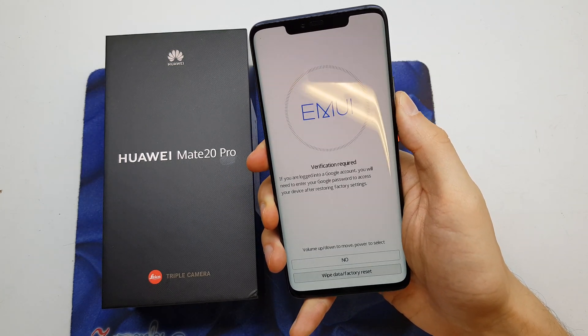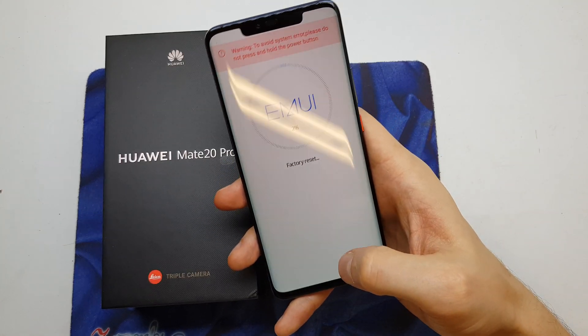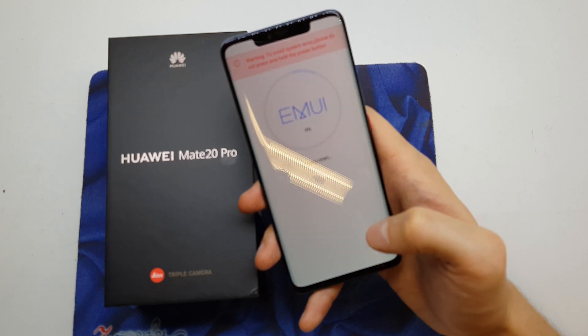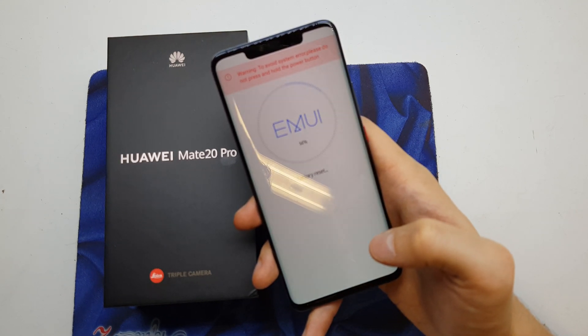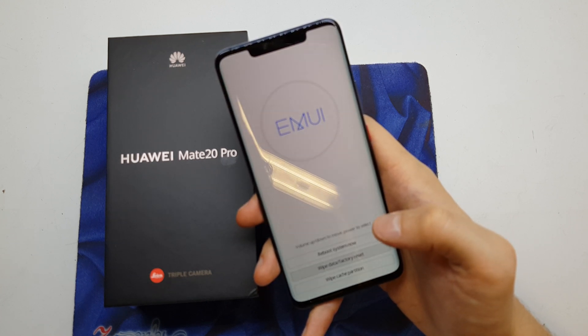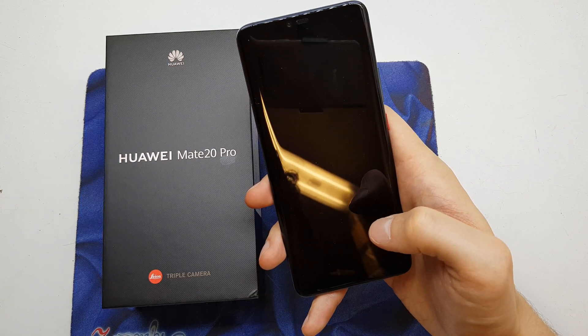Use Volume Up and Volume Down to navigate — this is the second operation. The phone is now going to reset, removing all data, passwords, and it will start fresh with a new clean system without any lags or passwords. Select 'Reboot system now'.